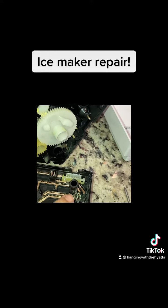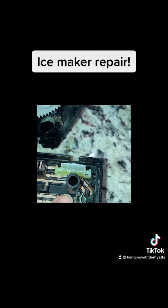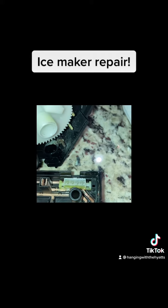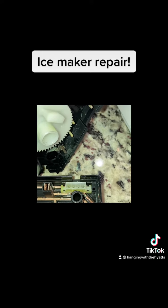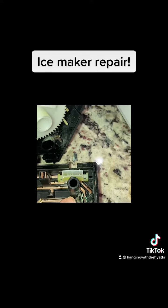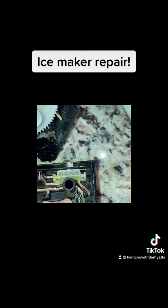Right there — it's burnt up and melted. That's why it wasn't working. We were still getting water out of the water dispenser, but it was not making any ice. He made sure water was getting to the ice maker, confirmed that, and then took the whole unit out and found that burnt component.